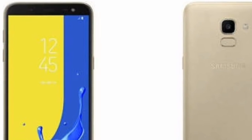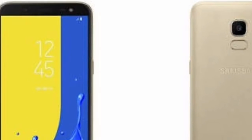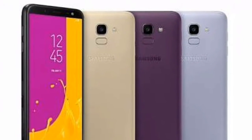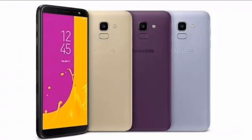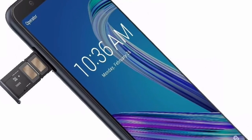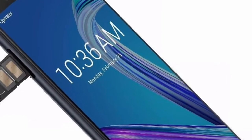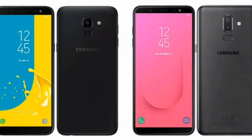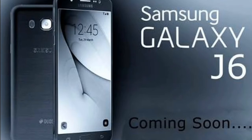Other features include a fingerprint sensor, a rear camera on top of the back, a micro USB port, a memory expansion slot, and fast charging technology. This phone does not come with a headphone jack. This phone is available on exclusive sites: Flipkart and Samsung's official store.